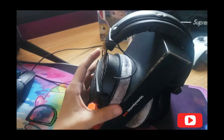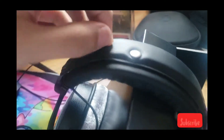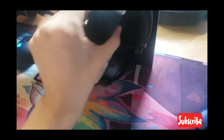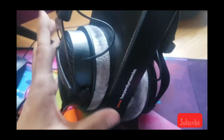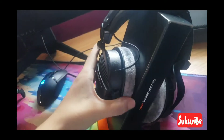Getting into the detail here — it's leathery right here, these parts are bolted in, and then we got this little fluffy cushion. It's actually really soft.